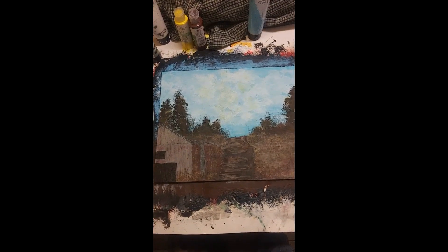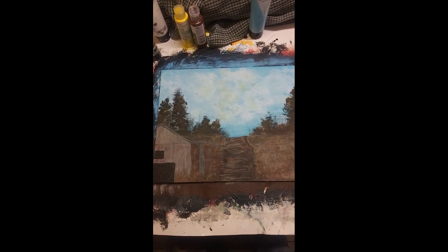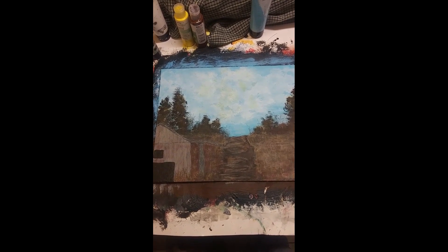I'm going to call this done. We can always go back and fix something or add something because it's acrylic. Have fun, stay safe.